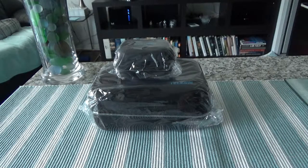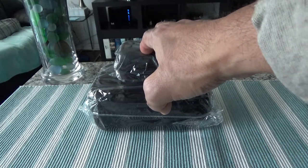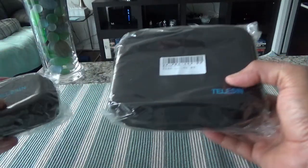I was looking for a GoPro travel case and I saw there were lots of options on Amazon, but most of them are not cheap like these two. The main reasons I bought these two is because they were cheap and looked durable. We're going to be unboxing them to see how they are and if it's worth the money.